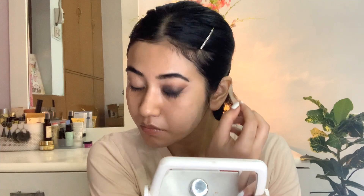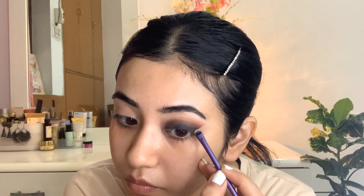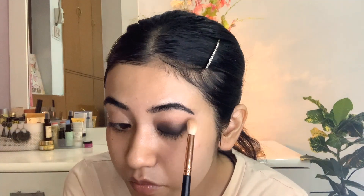Now that the blending is done, the tape has served its purpose. Carefully remove the tape — as soon as it comes off, a harsh line will be created, which doesn't look good. Use a small brush to diffuse and smoothen out that harsh line. Remember, in makeup there's no right or wrong — obviously you need to use the right techniques, but what matters is the end result looks good. Selecting three colors and blending from darkest to lightest is what makes eye makeup easy.